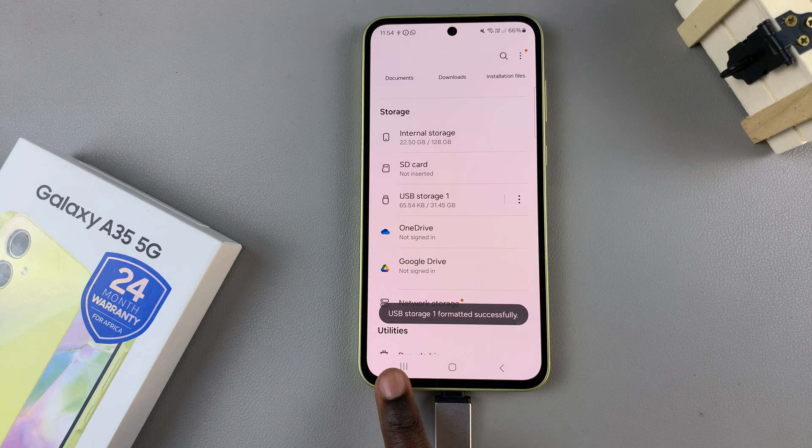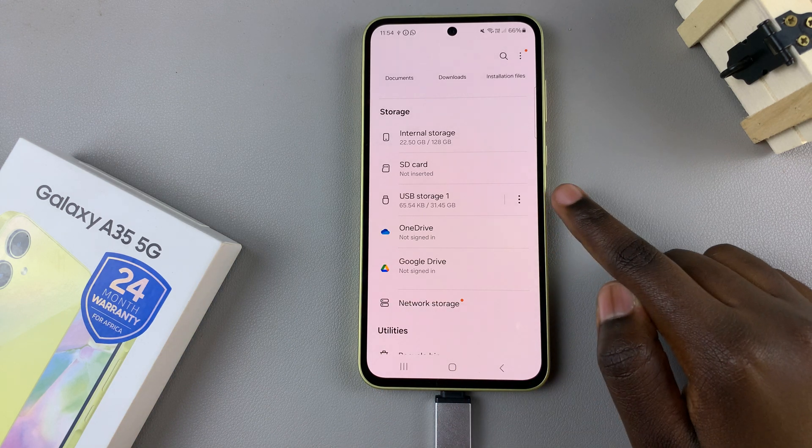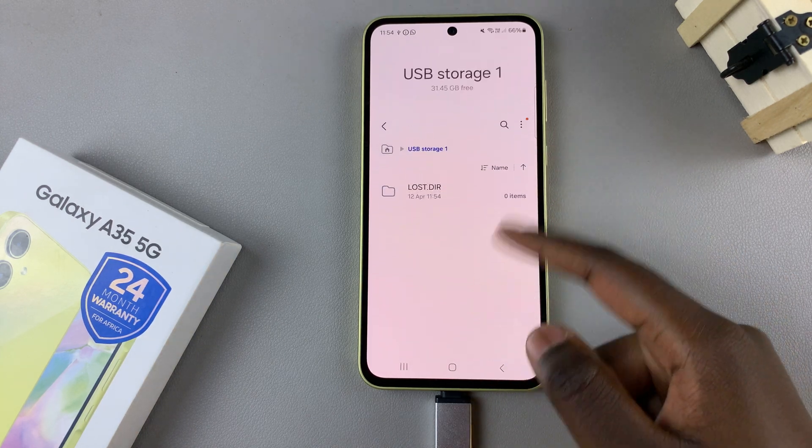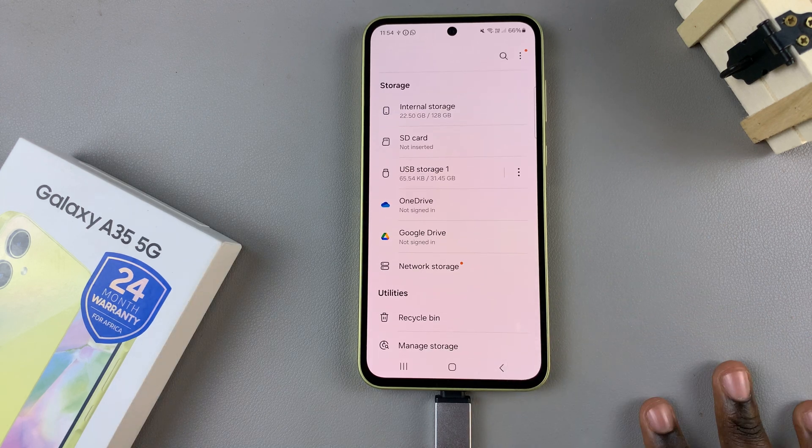Once it's done you should see a pop-up appearing, and now when you open your USB storage device you shouldn't see any files on it — they've all been deleted.